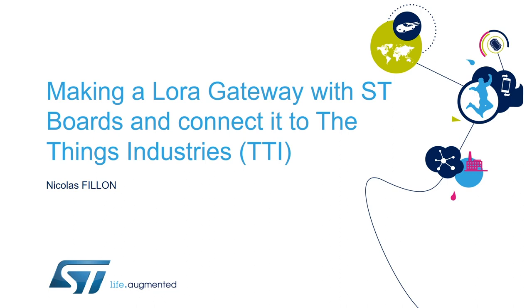Hello, my name is Nicolas. I'm a field application engineer working at STMicroelectronics, and today I'm going to show you how to create a LoRa gateway with ST boards and configure it and connect it to The Things Industries network.